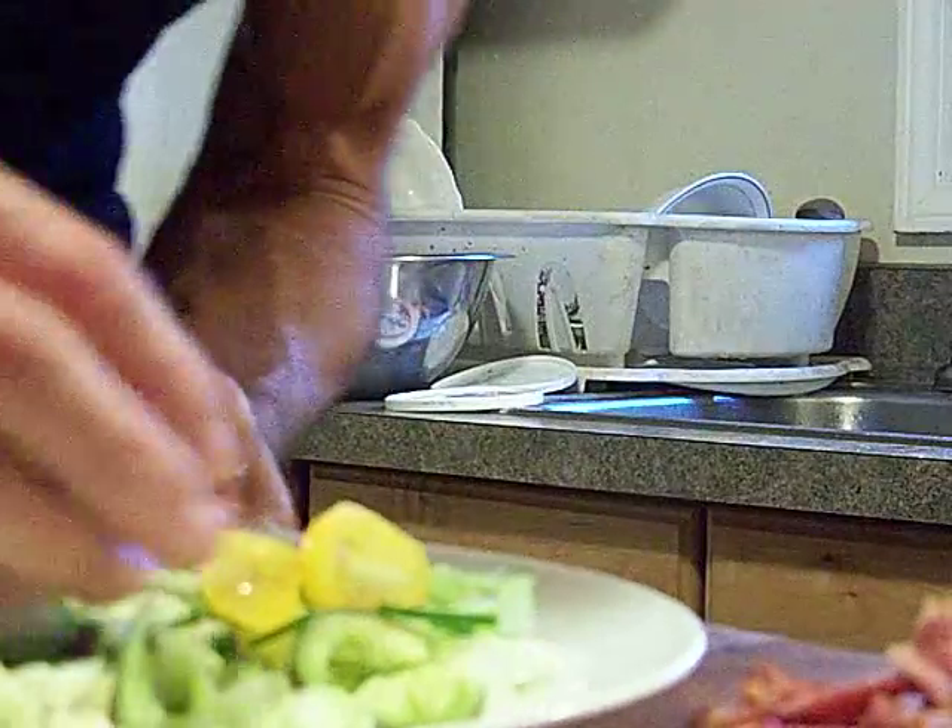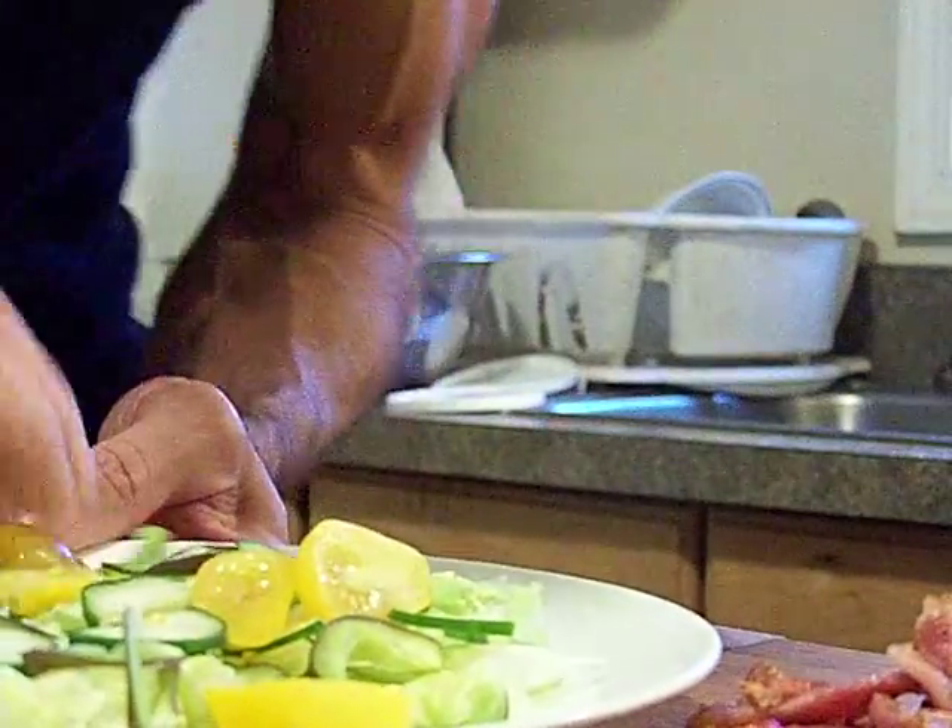My neighbor's just dropping by and saying hello. You want to come over and say hello to the folks on the Ghetto Gourmet? This is my neighbor Michael.